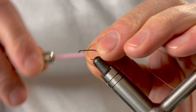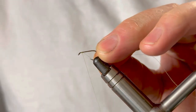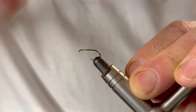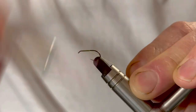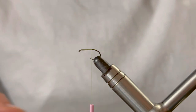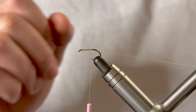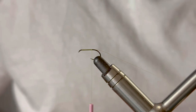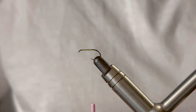We're going to begin by catching the thread in just a few millimeters behind the eye and take touching turns rearward, just getting to just before the bend of the hook. That tag piece you can trim away if you want — I'm not going to, and I'll show you why in a moment.